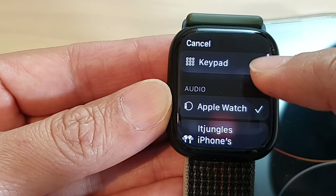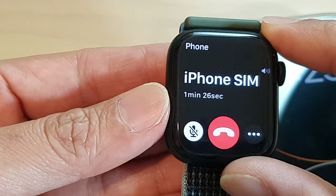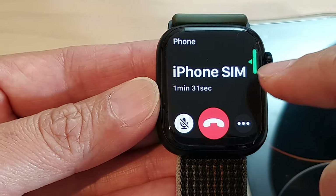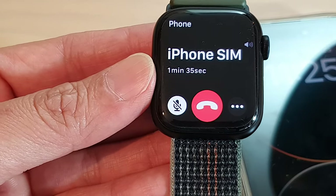In here you can open the keypad and choose the audio routing. For volume, you can use the crown button to increase or decrease the speaker volume.